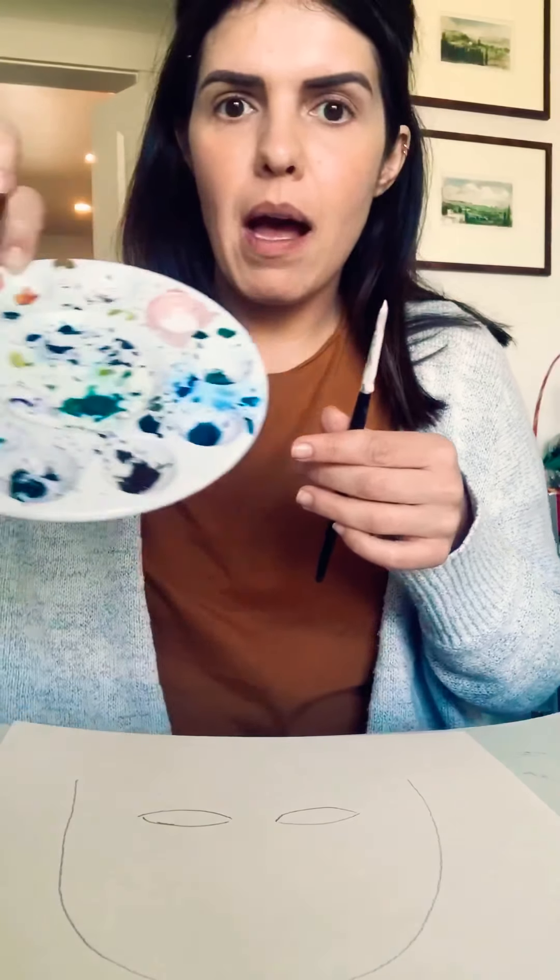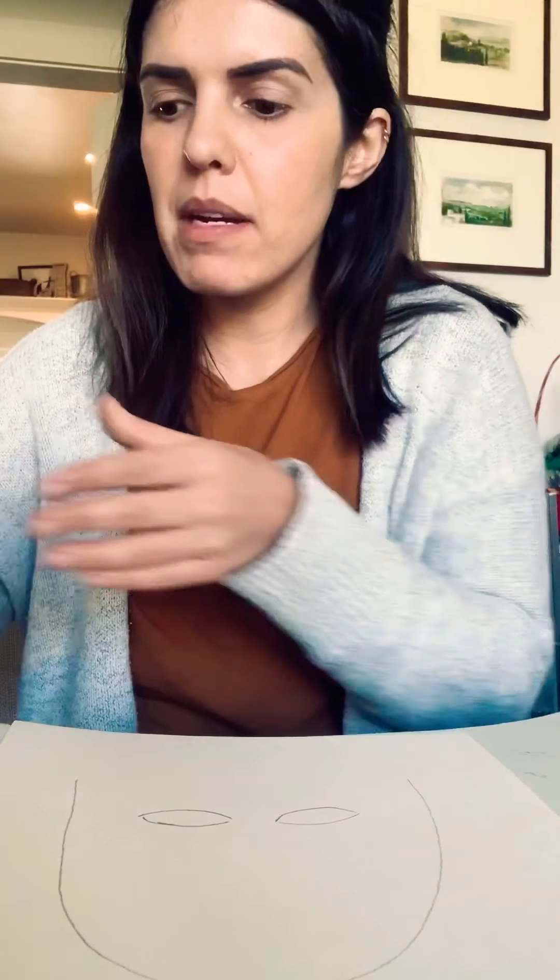Right now I'm going to use my watercolors. So right here I have my little palette with some of the colors that I think I'm going to use. If I need more, I'll just get them as I go. So first I'm going to color the skin part — that's going to be the face and the neck. I'm going to get started with that part first and I'll show you guys how it's looking.